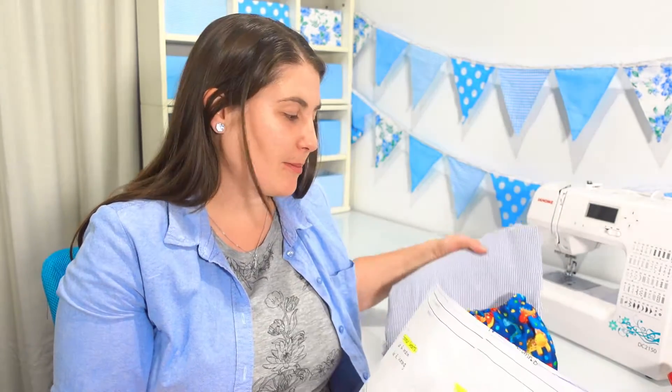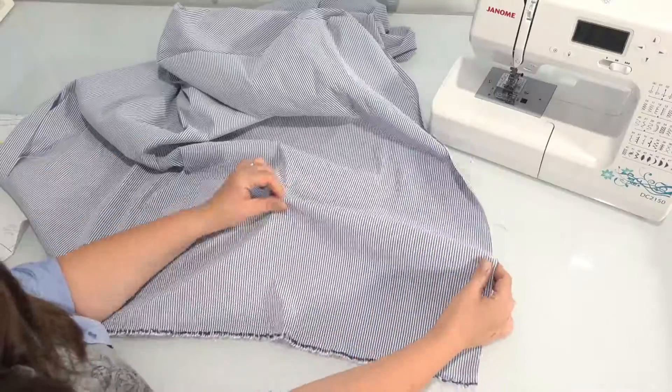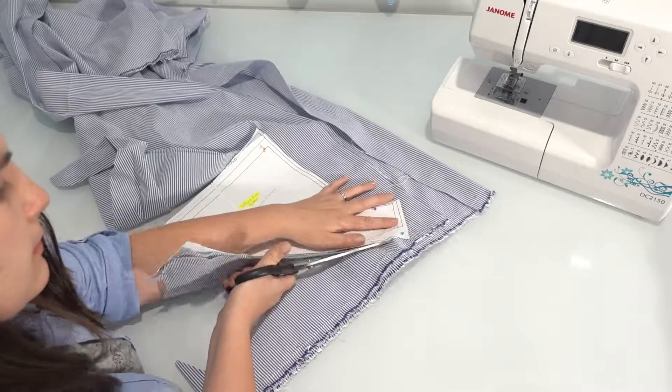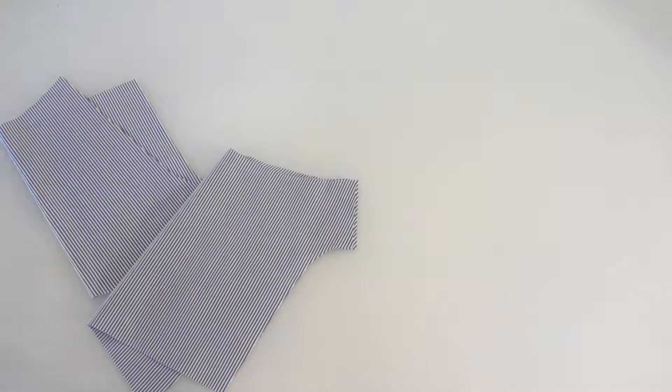With this pattern and my fabric and the measurements of the elastic from my previous pair of shorts, we're now ready to start making our bloomers. When making clothing from a stretchy fabric, make sure that the stretch is going across your garment. We're going to cut out two of our shorts pattern — one for the front and one for the back — and we're going to sew them together down the legs.